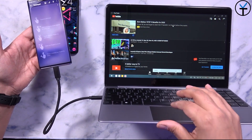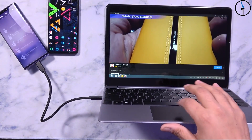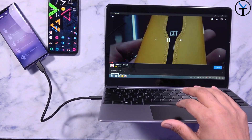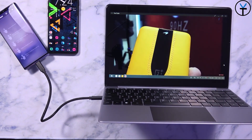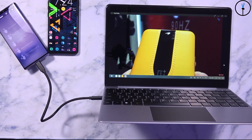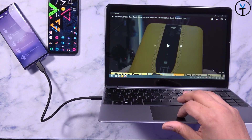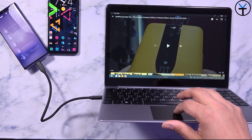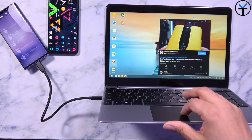Let's go ahead and play a quick video to show you guys what it sounds like. You can go all the way to full screen and use the full potential of it. It is 1080p max resolution, so we won't be able to watch 4K or anything higher, but all applications available on our smartphone work — whether Huawei or Samsung.